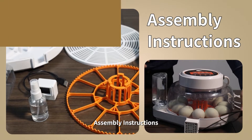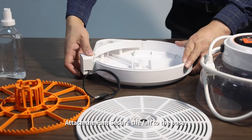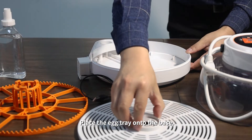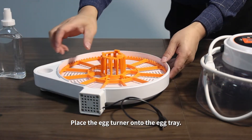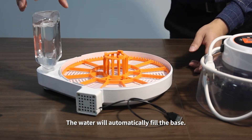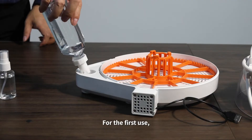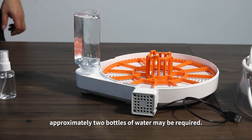Assembly Instructions. Attach the fan and secure it to the base. Place the egg tray onto the base, then place the egg turner onto the egg tray. Fill the water bottle with water and invert it onto the base — the water will automatically fill the base. For the first use, approximately two bottles of water may be required.